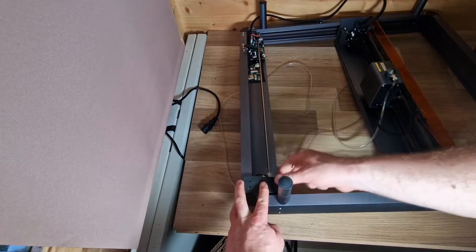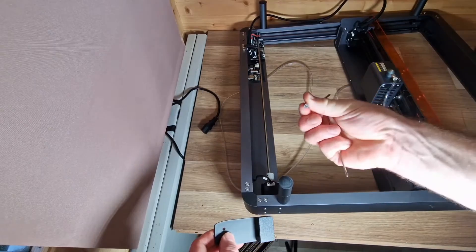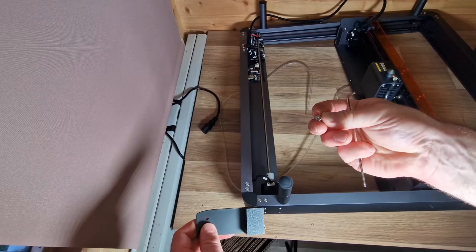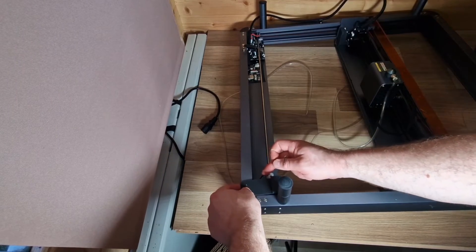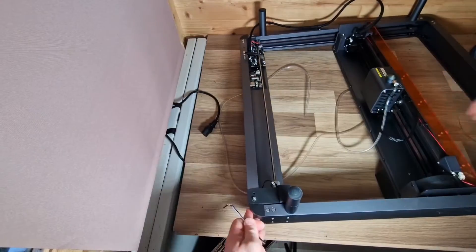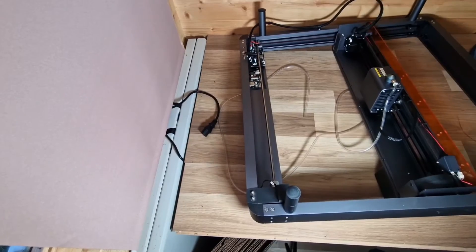With the front Y switch, we want it facing this way so that when the gantry moves forward it gets activated by this part here. We need to remove these two bolts — you're not going to use them again. You get two new bolts which are M4 10mm, and they will replace them. The switch will fit in that position; you'll probably just have to slightly move it over a little bit.